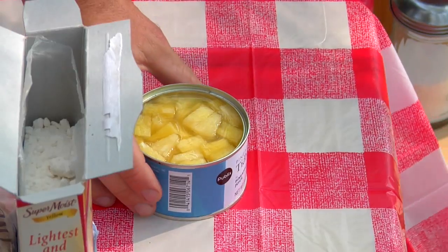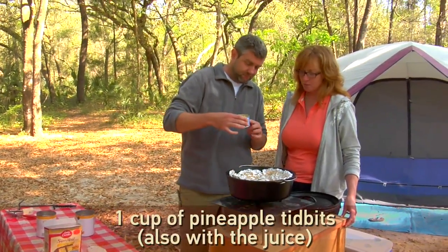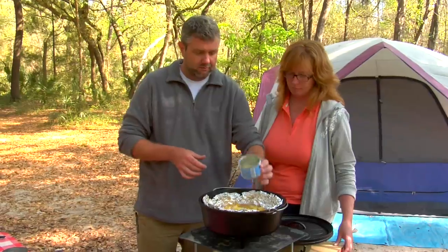Then you're going to add one cup of pineapple tidbits with the juice — just dump those in. Just sprinkle them around, because we're not going to stir it, so we want a sprinkle dump.